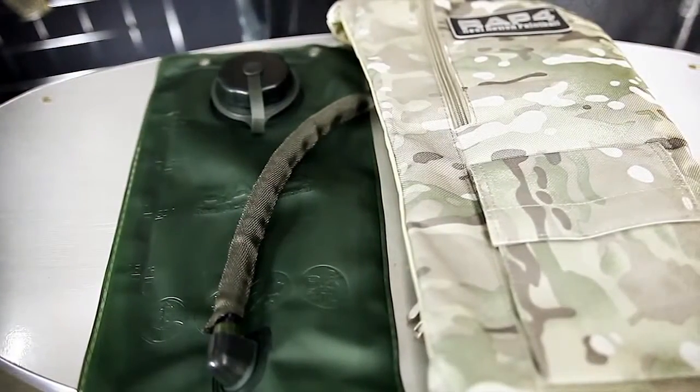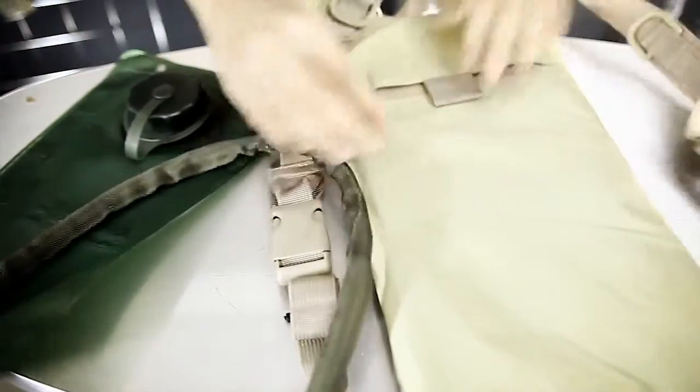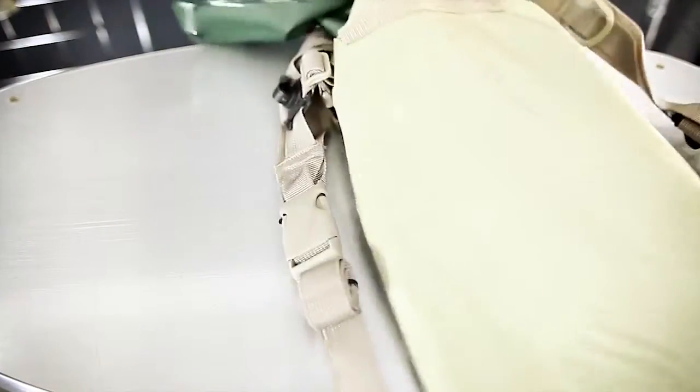When you're ready to install the water reservoir, you're gonna make sure this spout is at the bottom. Flip it over, use the buckle here, and strap it in.